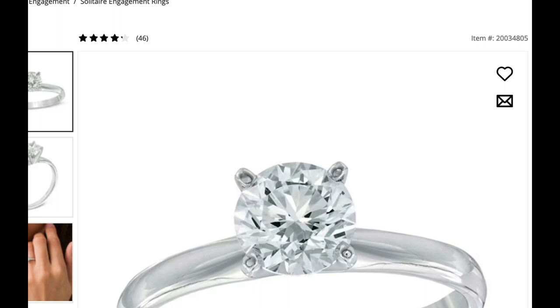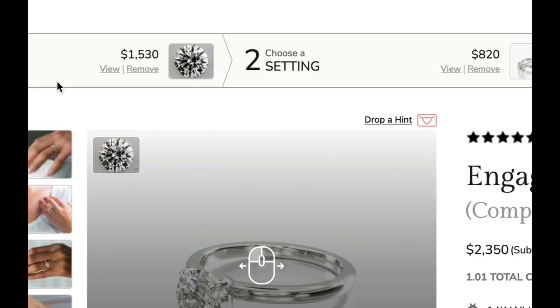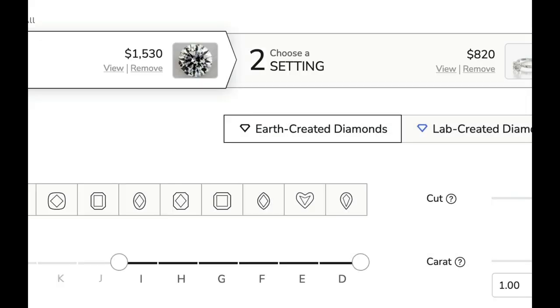They say it themselves, right here: it's color J and it's clarity I3. That's a pretty yellow diamond for what's supposed to be a white diamond — J color. And I3 is just off the charts with inclusions, which is the fancy diamond seller's word for flaws — black marks on the inside of the diamond. Every diamond except the most expensive ones does have inclusions, but an I3 clarity diamond is very, very flawed.